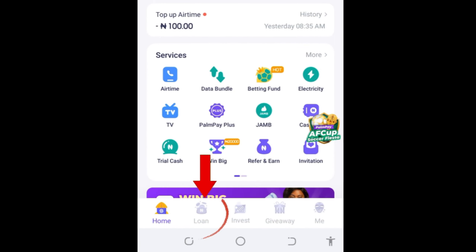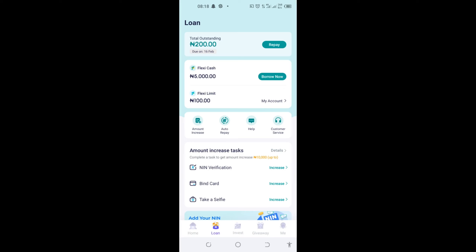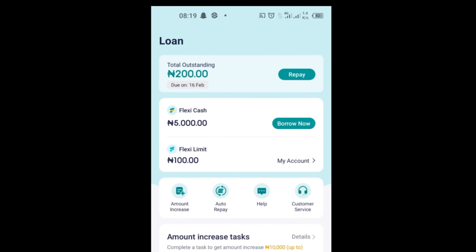Now, to get a loan, come down here to the loan area and click on it. If you're using the old app, in this loan area you will see 'Finance' — go ahead and click on Finance and it will bring you to this page. On this page we have two loan types: we have Flexi Cash and Flexi Limit.